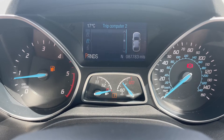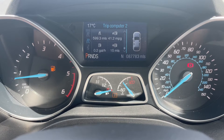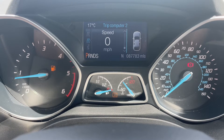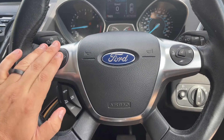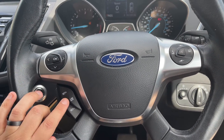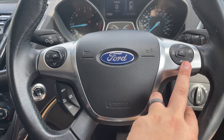Individual trip computer information bits can be displayed, and you can cycle through them all the way back around to have all four pieces of information displayed simultaneously. The buttons used to do that are on the left hand side of the steering wheel. We have cruise control and speed limiter beneath that, and then phone and stereo controls over on the right hand side.